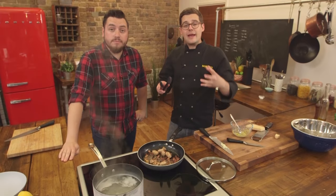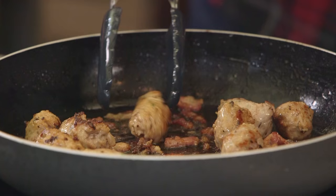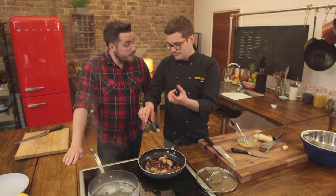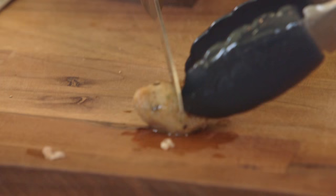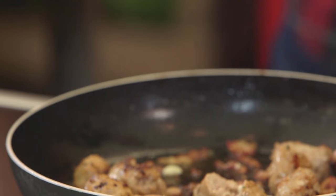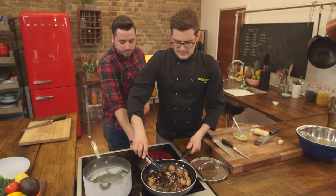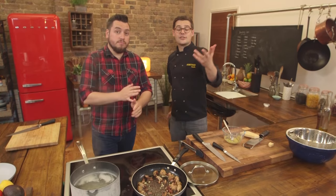Once the bacon is nice and crispy and the sausage meatballs have lots of colour, you can add in the garlic. Don't add it any earlier or it will burn. To check the meatballs are cooked, transfer one to a board and cut into it — if there are no pink bits in the middle, they're done. Add in your garlic and take the pan off the heat, so the residual heat from the pan cooks the garlic.